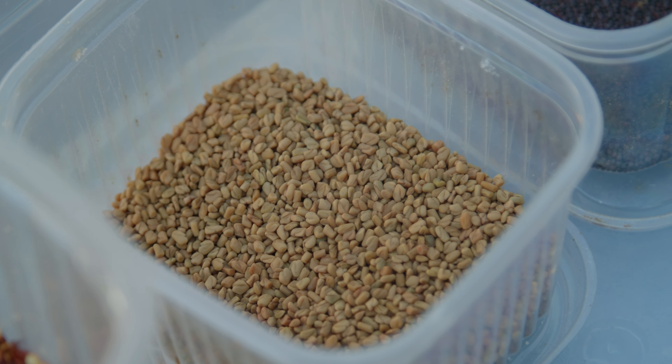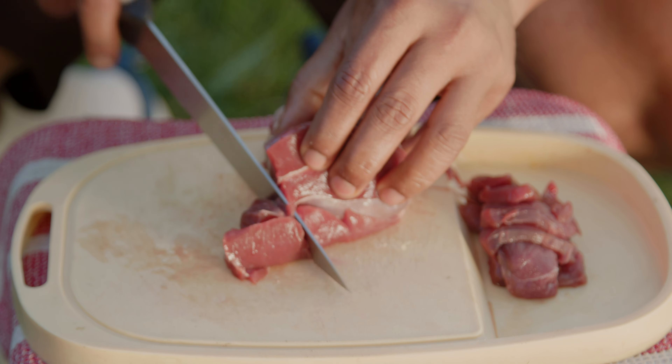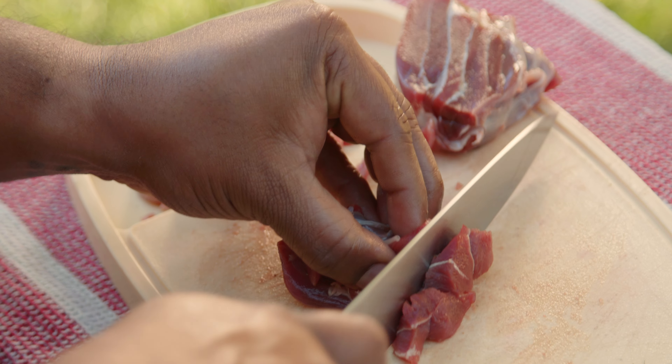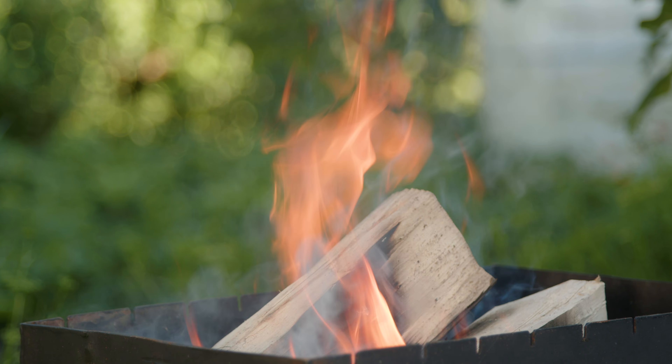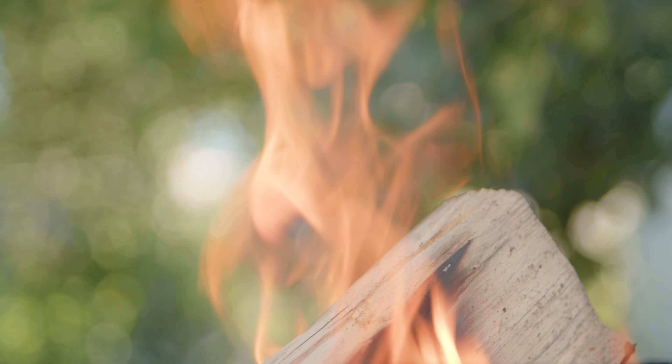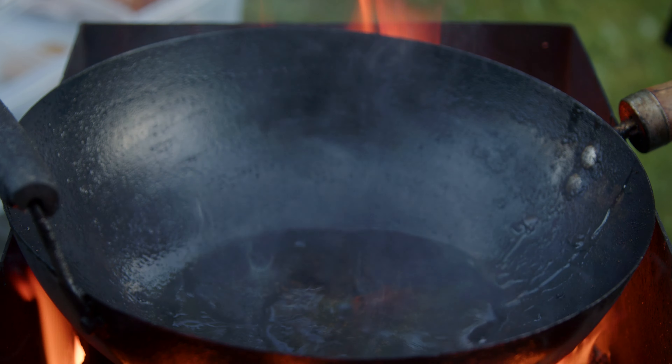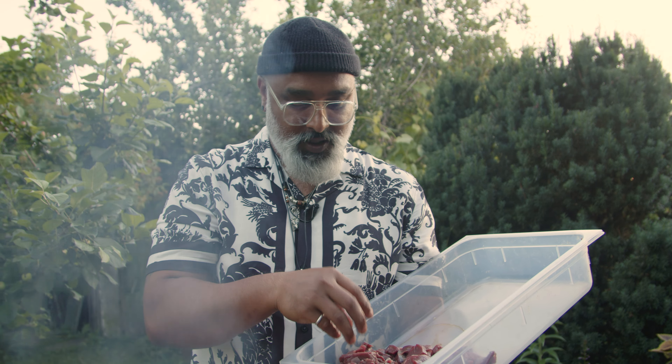The spices I'm gonna use for this dish are Sri Lankan chili powder, fennel seeds, mustard seeds, chili flakes, some turmeric, and also onion, garlic, and tomatoes — and obviously the meat. The pan is already heated with the oil.